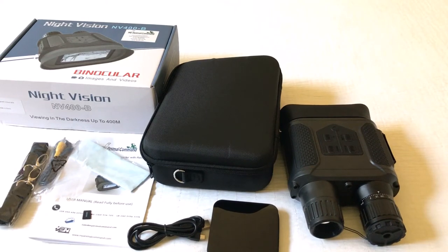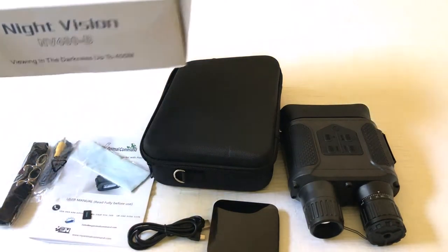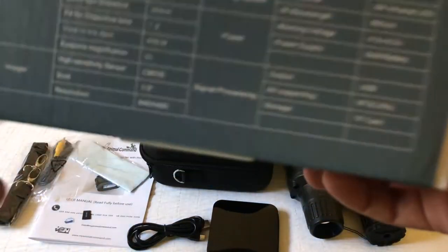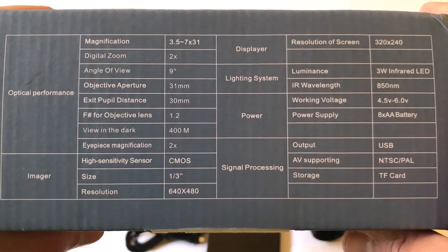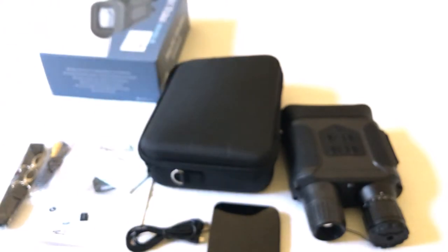Hey everybody, I hope you're doing well out there. Today I thought it might be beneficial to do an unboxing setup video of my latest purchase. These are the Night Vision binoculars from the company My Animal Command. As with every purchase, I like doing these unboxing videos just to show you what you get should you order this item, show you the quality, and some of the setup, just to help you make a decision if you're thinking about buying it.